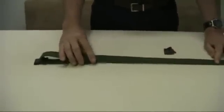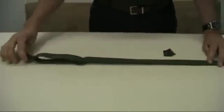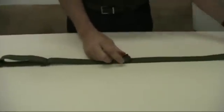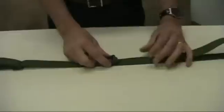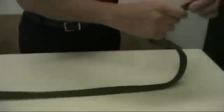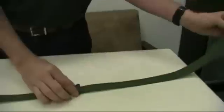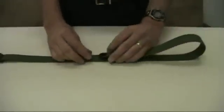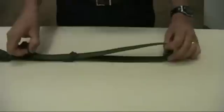Now position your M buckle down. Your sling hook should be facing up. Take your cam buckle or your sling keeper and run the tail end of the sling through your sling keeper once, and then feed it back through again.